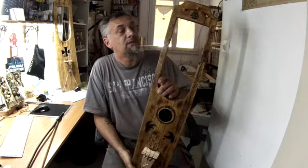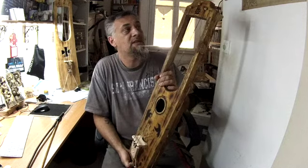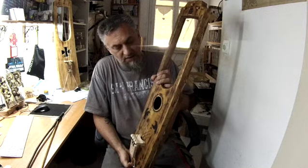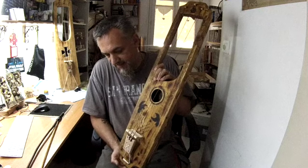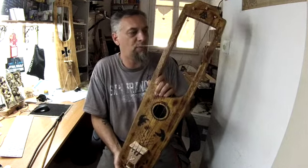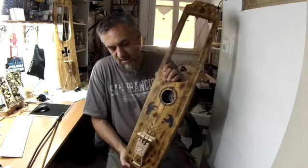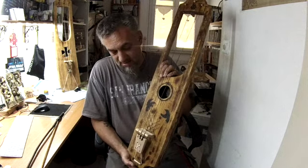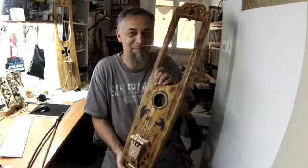But the sound is quite good, really. So for you Jessica in Australia, tomorrow I will send you the instrument and I hope it will arrive as soon as possible. And I hope you enjoy receiving it and playing it in the nature, as you told me. So thank you very much Jessica and see you soon. Bye.